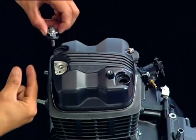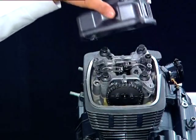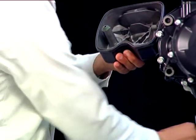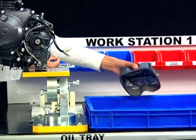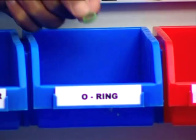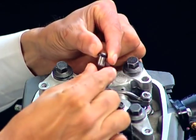Remove the rubber gasket from the cylinder head cover. Remove the O-ring from the collar of the ASV gallery. Place the cylinder head cover on a soft surface. Remove the dowel pin and O-ring from the oil gallery in the camshaft holder.